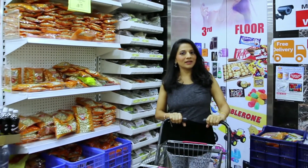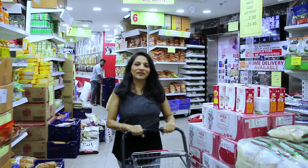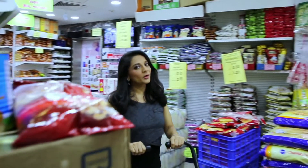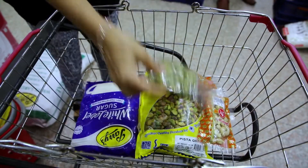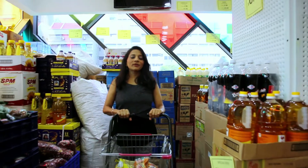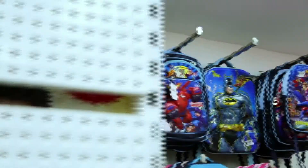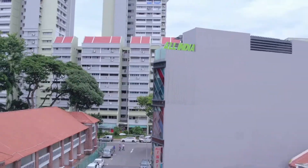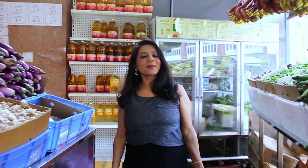I am at All India Supermart Level 4, and now I am going to take my dry ingredients for making Choco Mango Modak. All India Supermart is a place where we can find everything under one roof. The best part is that if you do $100 shopping, then home delivery is free. I am now at All India Supermart Level 1 for taking my fresh mangoes.